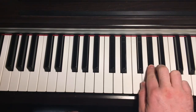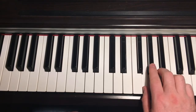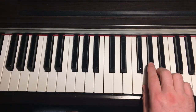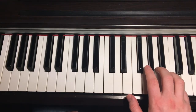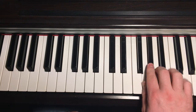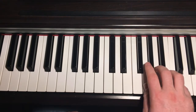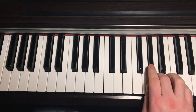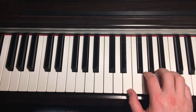Roll from the A-flat to the A — four finger, middle finger — and then use your little finger, or whatever's comfortable, for the C at the end. Just keep practicing that riff on its own to get used to it.